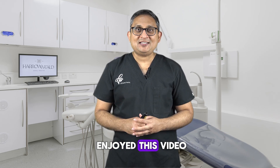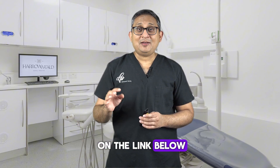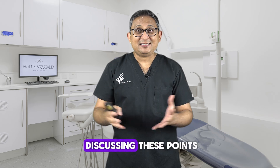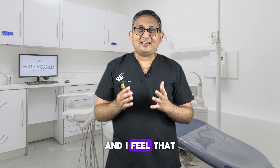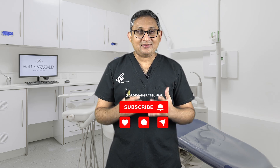I hope you enjoyed this video. Go to the description section and click on the link below where I have created an eight-part email series discussing these points — I feel it will be really helpful for you. If you liked the video, click subscribe and I'll see you in the next video.